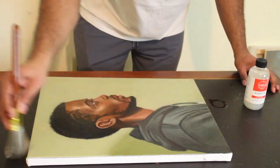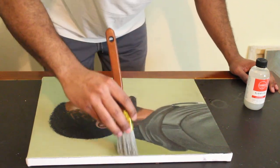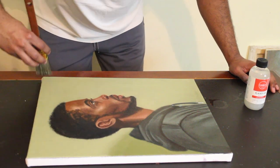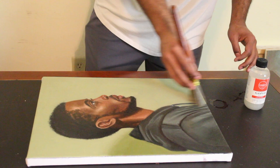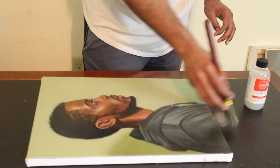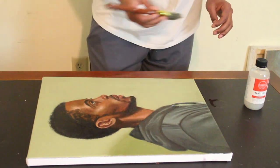I don't know if you can see the difference but I definitely see a huge difference in the way that this whole piece is now unified. So now we're pretty much finished — let's take a look.